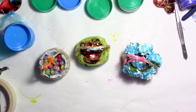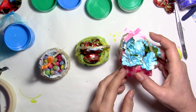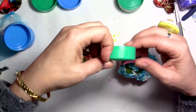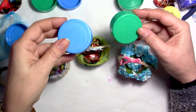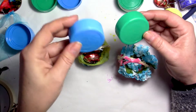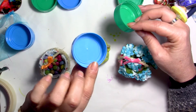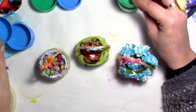Hi everyone, this is Chris. Thank you for joining me. Today's tutorial is going to be, again, some recycling of objects that you have at home, which are these little lids. These are milk bottle lids. You can use any kind of lids, the size you want. I think these are quite nice. They're about two inches wide, which makes things big enough to make these little baskets.